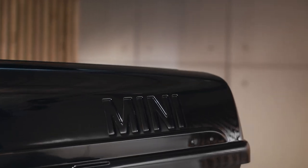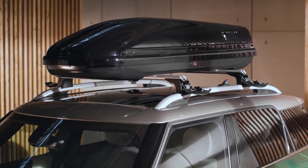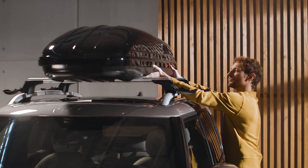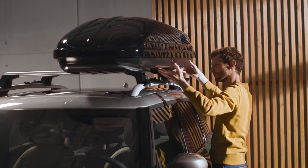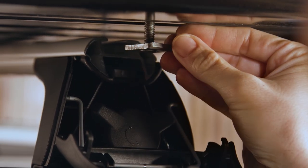Lift the roof box onto the roof carrier rails — it's easier with a helping hand. Slide it to the left side on the carrier rails, until both left-handed sliding blocks are positioned in front of the carrier rail's ends.